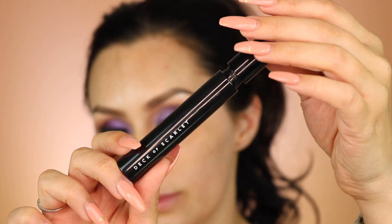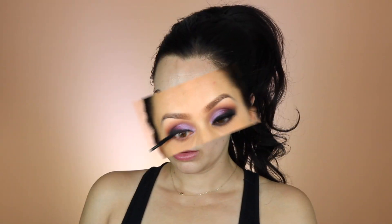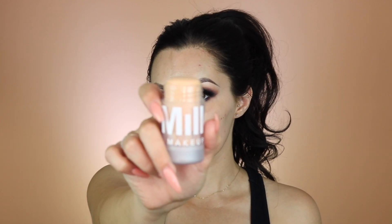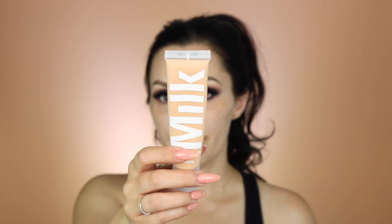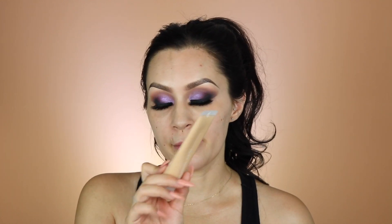I'm going to apply lashes and then move on to my face. To prime my face I'm going to use the Milk Makeup blur stick. Next, a new foundation I'm going to try is by Milk Makeup — it's the Blur Liquid, and it's a matte foundation. I'm going to try the color Medium — I think it might be a little too dark for me, I might need Medium Light, but I'm just going to try it. It does say to shake it to activate the blur micro-spheres.